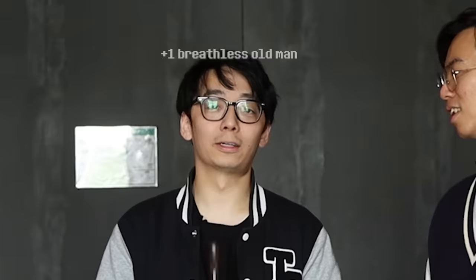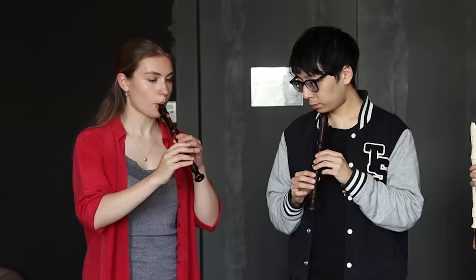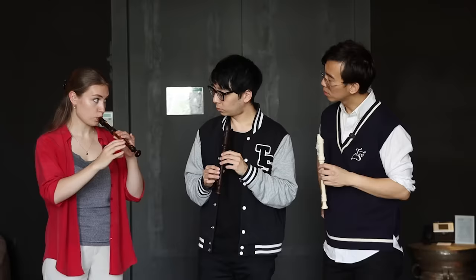Are you singing? I think the recorder is the only wind instrument where you can sing in the instrument, because there's no embouchure. A beginner mistake with the recorder is using too much air — it's like too much air for the notes. What the instrument wants is the middle — the right air pressure for what the instrument wants.